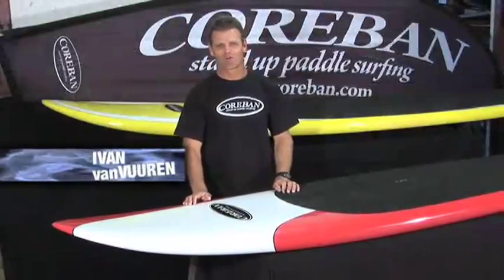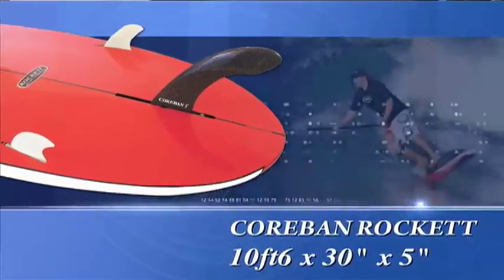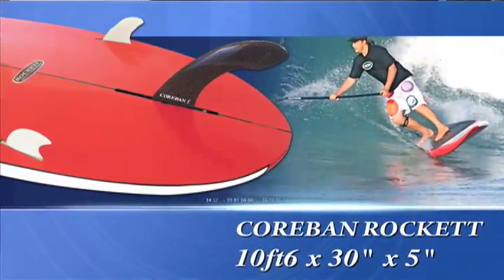Right now we're going to take a look at the Corbin Rocket. Great board, 10'6" by 30 inches wide by 5 inches thick, so great stability on the water. Very good for beginners just getting into the surf, but also really good for big wave riding.